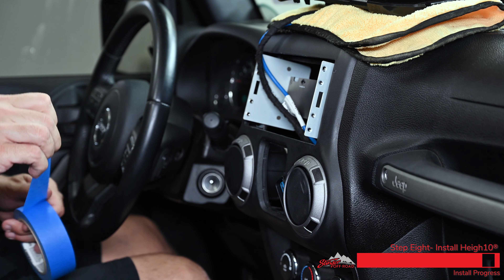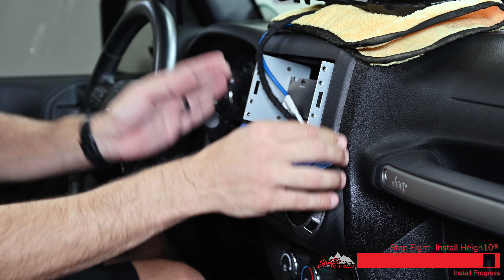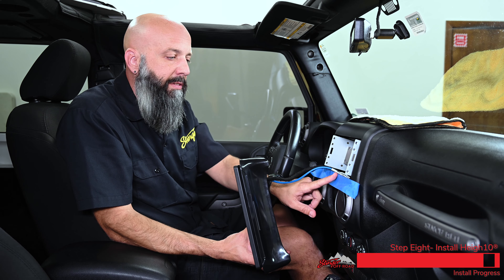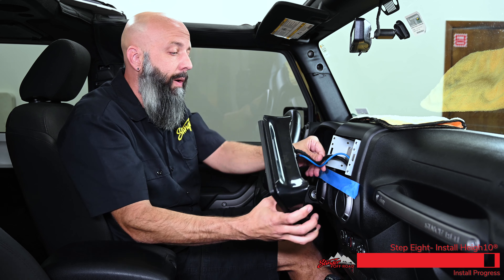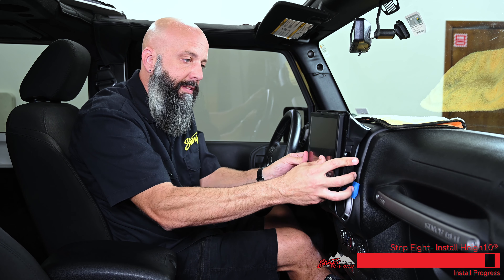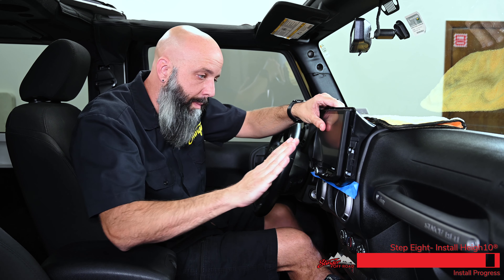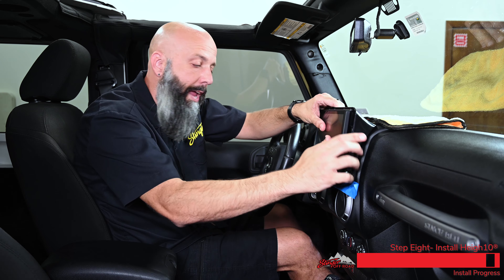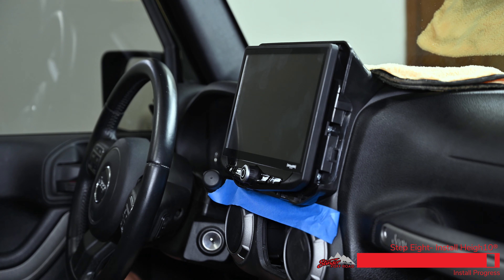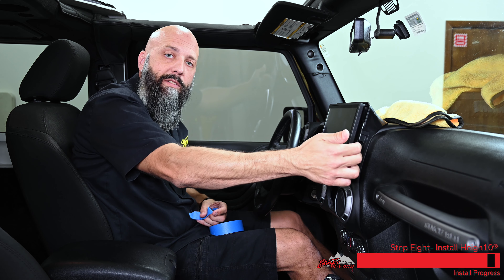Take some blue or green painter's tape and apply a piece below the radio opening so we don't scratch the dash while we slide the kit into place. Line the Heighton display up with the radio opening just above the air vents. It's a bit of a technique where it slides into the dash and up — push onto the front of the Heighton and slide up. Ta-da! That's all it takes to mount the display. Remove the tape and install the screws the rest of the way.